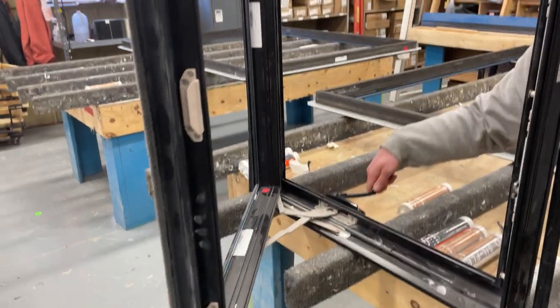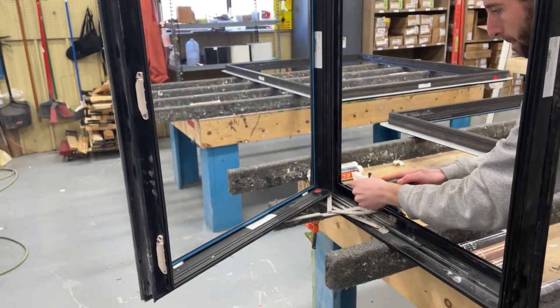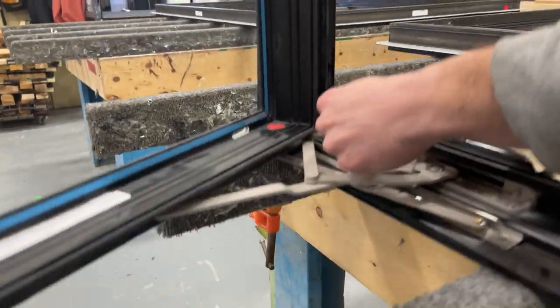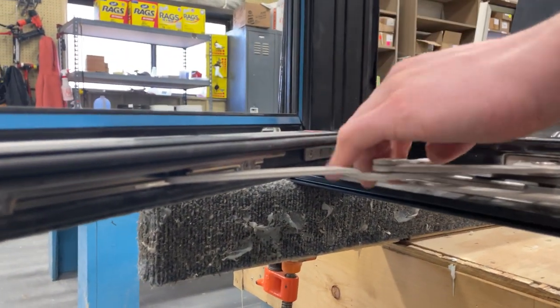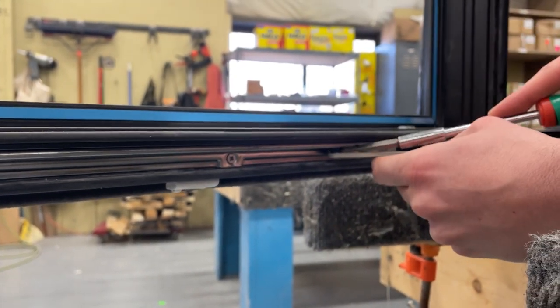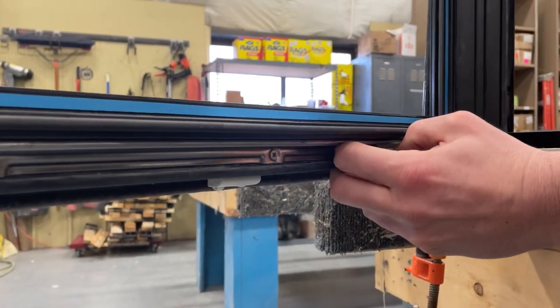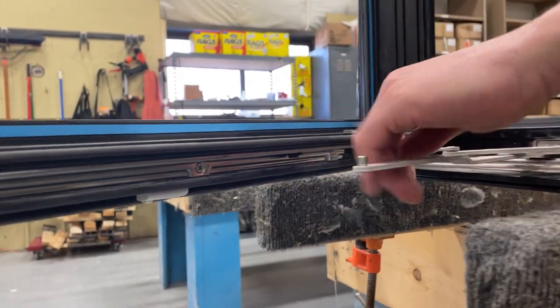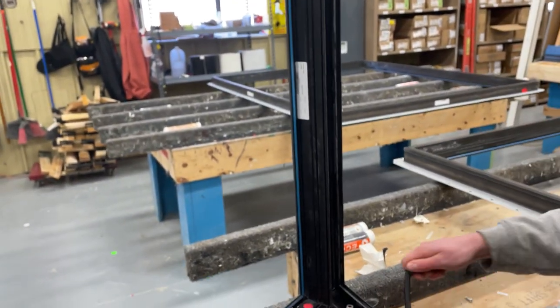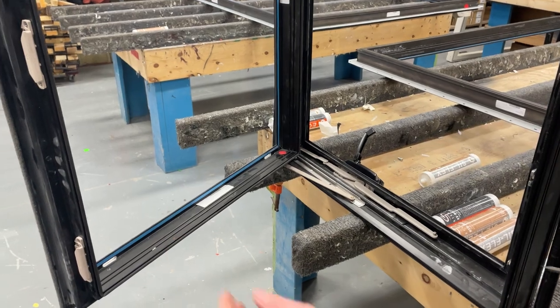To remove the sash is the exact same process just in reverse. Use a flathead screwdriver — just wedge it between the sash bracket and the arms. Same thing on the face mount. Then you'll disengage the hinge arms with the same method.